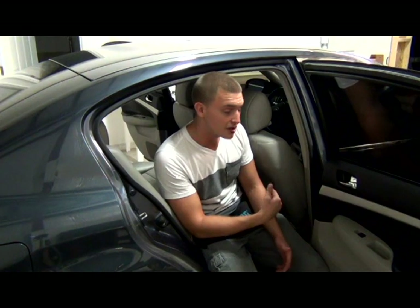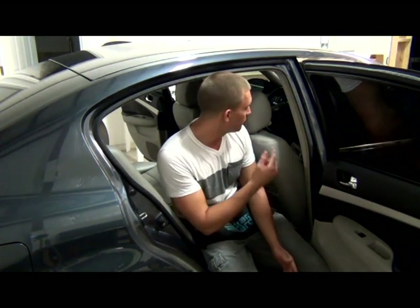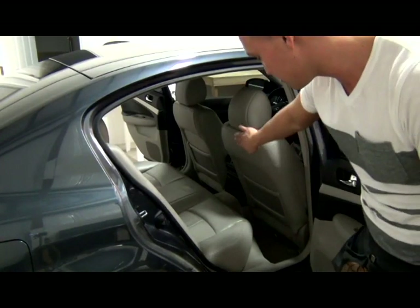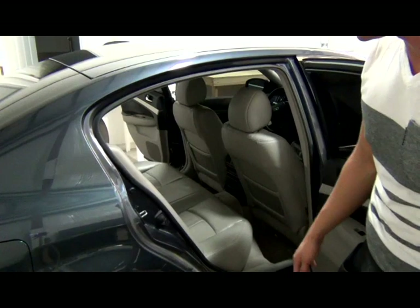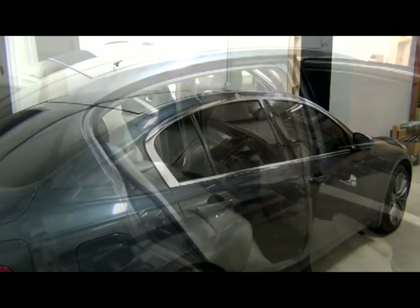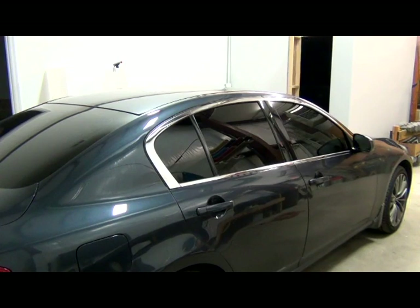Before you even think about climbing into the back seat to clean or apply the window film, you're going to want to put both front seats up so you have enough room for your feet when you're kneeling on the seat. You don't want to mess up the interior, and you want to be comfortable when applying the film or cleaning the window. For this car, you're also going to want to roll down the windows on the doors — since we're not removing the doors, we're only removing the back window.